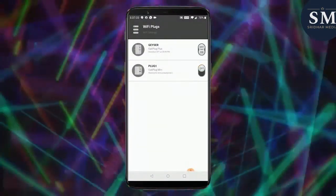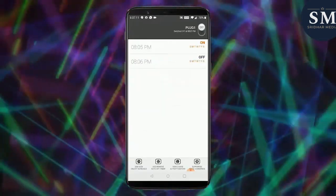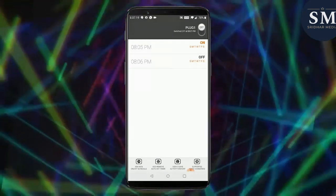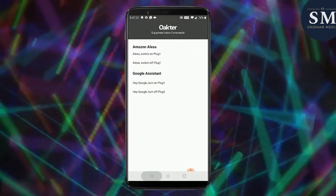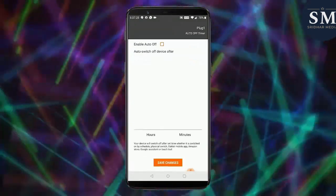What are the features and benefits of the Okter Smart Plug? Well, first of all, it's affordable and easy to set up. It also has a sleek and modern design, and it's compatible with most home appliances. It saves you time and energy, and it's perfect for those who want to automate their home without spending a lot of money.